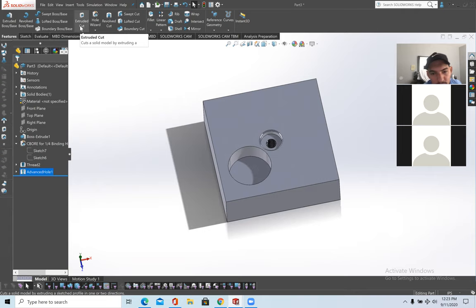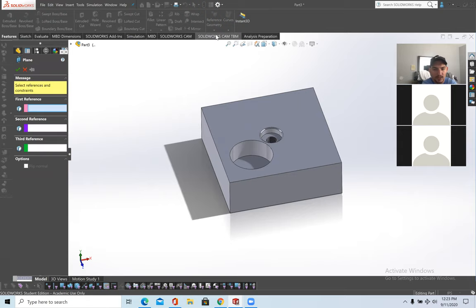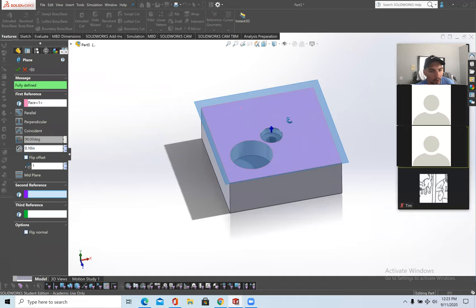The next thing I'll go over are planes. Last workshop we went over planes briefly — let me go into it a bit more. To access planes: Features > Reference Geometry > down arrow > Planes at the top. The two relations for defining a plane are distance and angle. To define the plane, click on a piece of the block — right now the plane is parallel to the block.